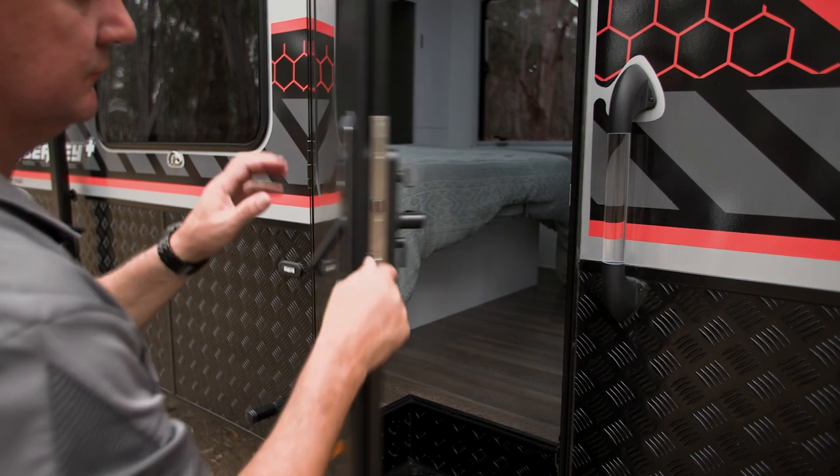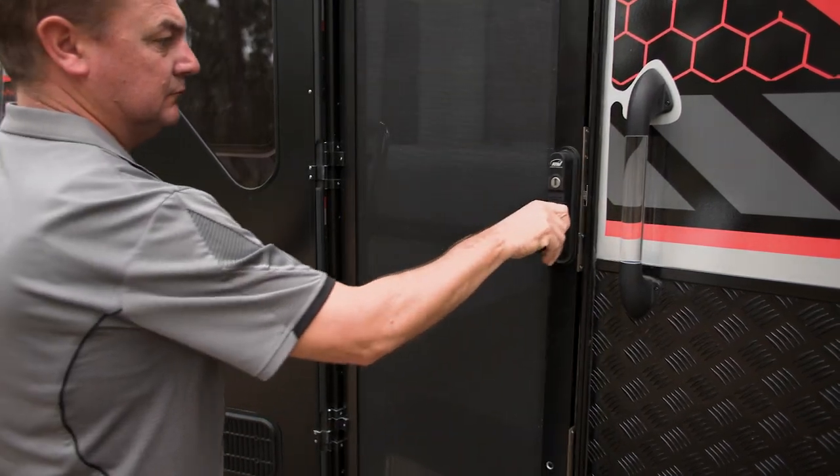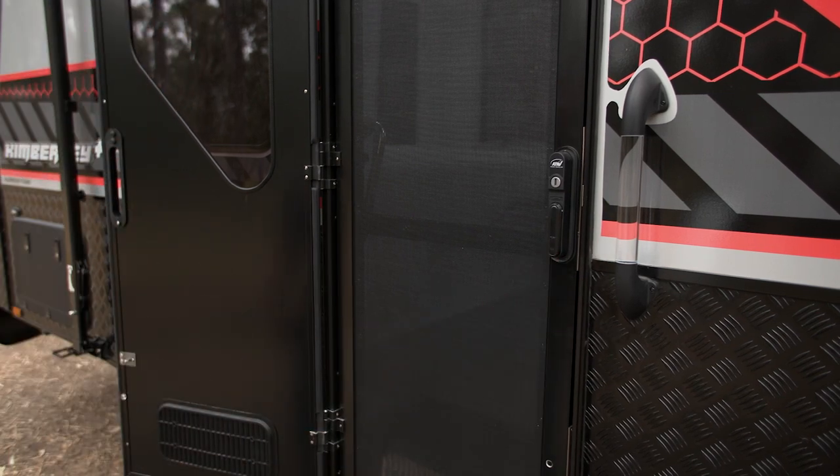Pull-out step for ease of getting in and out of the van. Screen mesh security door — basically you can open the door, it can be locked up while you're out during the day and no one's going to get into the van.